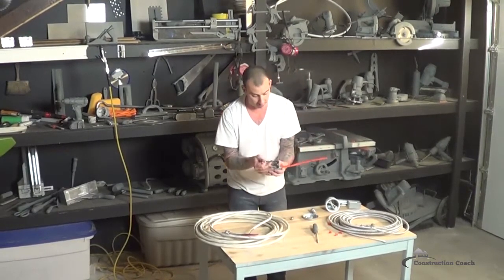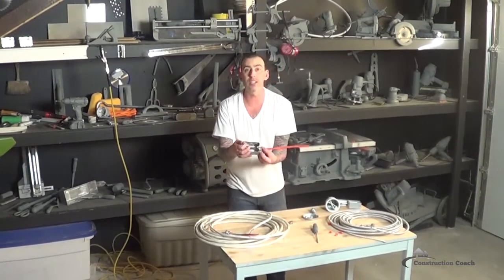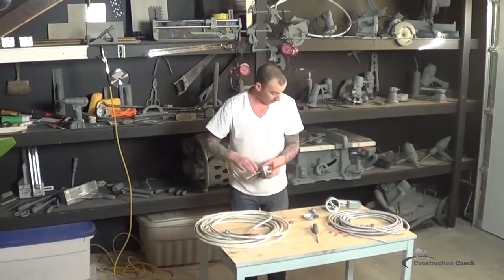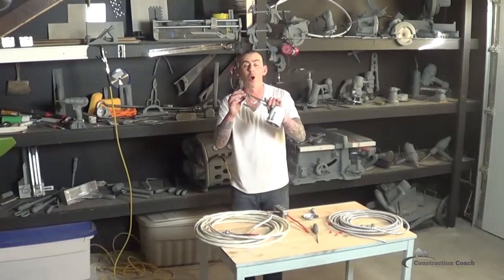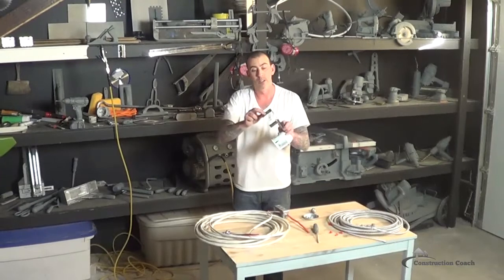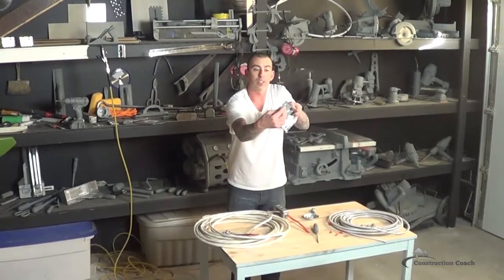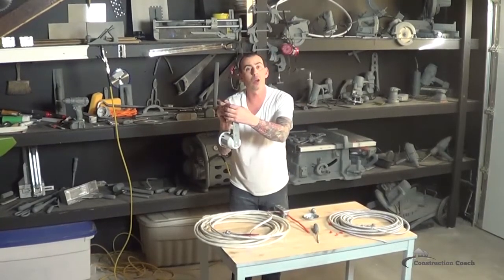Here you can see I used a 40-40 connector to go through into the electrical box, and then there's a screw I can tighten down to fasten it in. This is the exact same connector you've seen me use on all the recessed lighting in the home. So pop out your knockout hole, stick the connector in, and then you've got a screw to lock down on your wires.